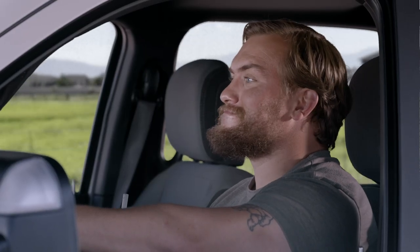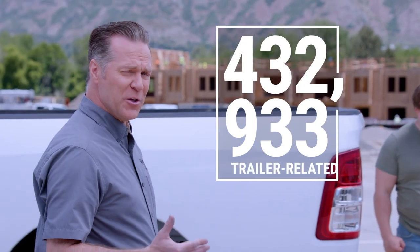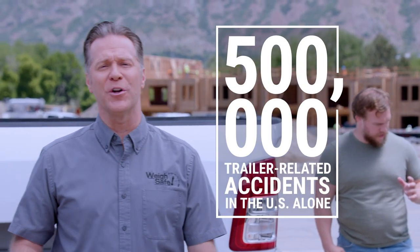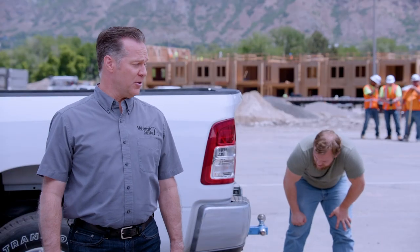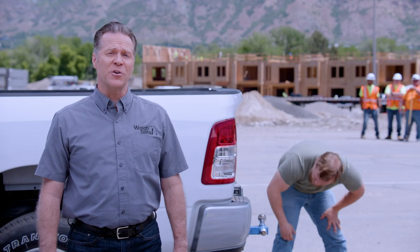Yep, just like that. In fact, it's been estimated that over the past 20 years, more than half a million trailer-related accidents have occurred in the US alone. And now Carl is embarrassed in front of the other guys at the construction site. Even worse, Carl's gone from the best job he's ever had to losing his trailer, just like that.